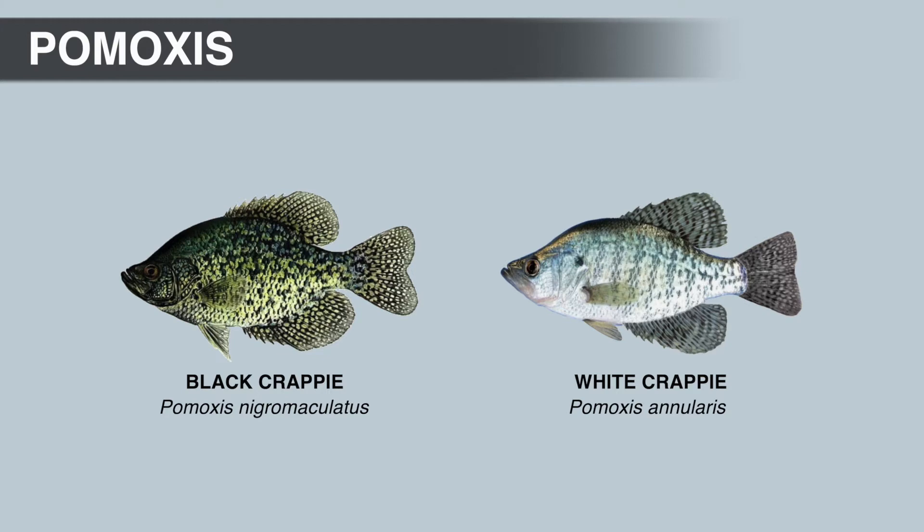There are two species in the Crappie genus: the black Crappie and the white Crappie. The species name of the black Crappie is Latin and it means 'black spotted' or 'black stained.' The black Crappie has black spots that contrast with the silver-gray coloration of the body, giving it a mottled appearance. In black water stained with tannins, this silver-gray coloration is often more of a yellow-gold color.